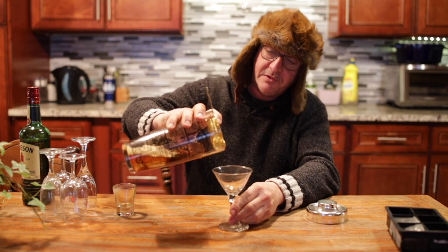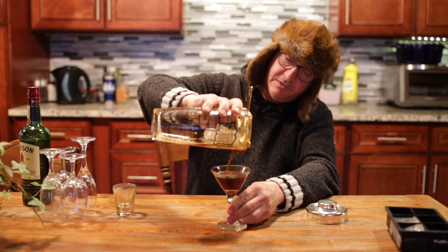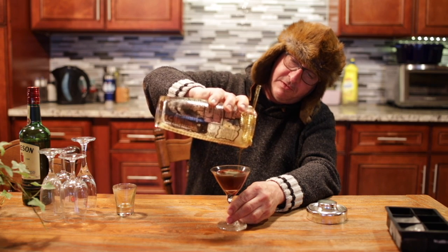Put your strainer on there. There you have it — the perfect quarantini.